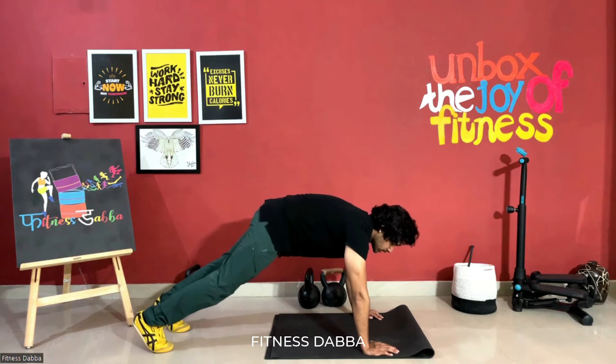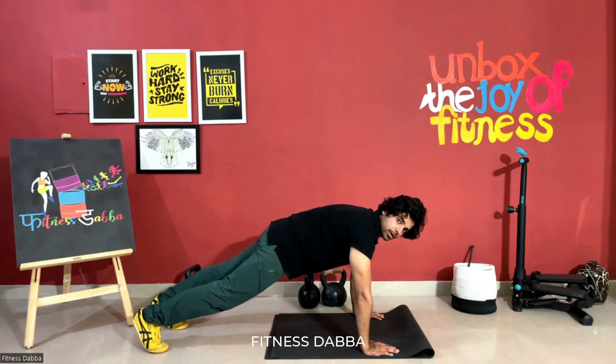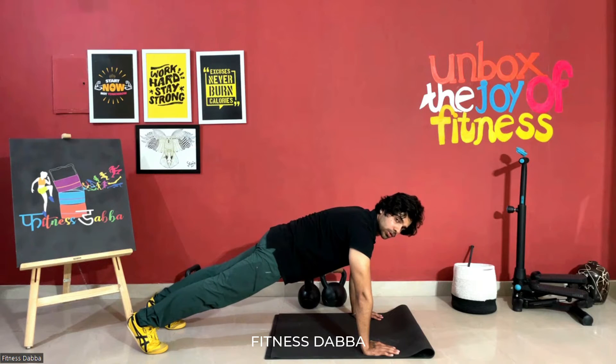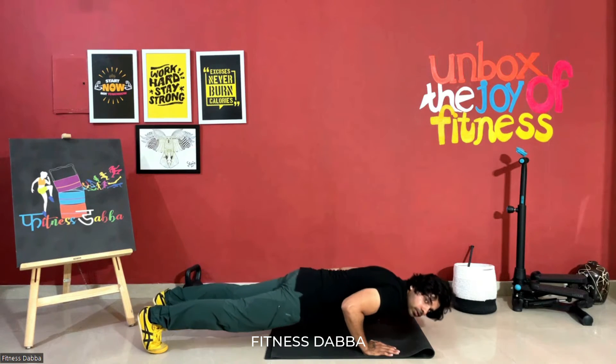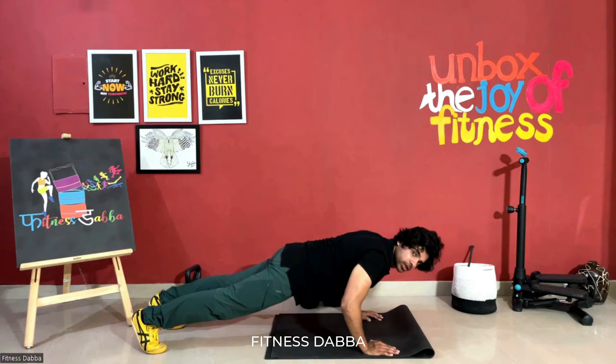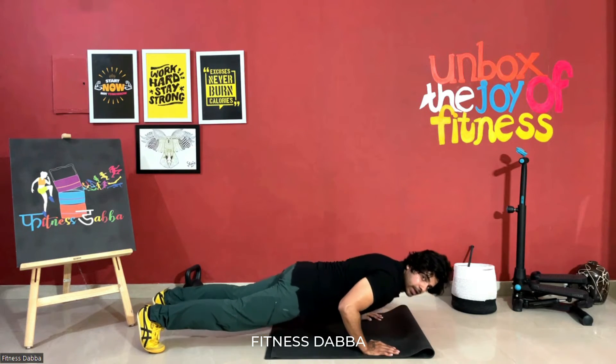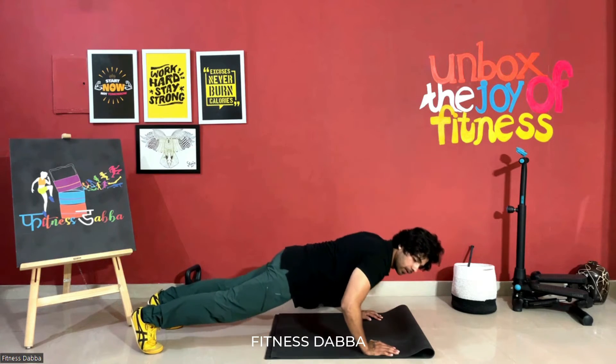The first one is the straight one. Hands shoulder-width apart, legs straight, core tight. Go down and then while contracting your chest push yourself up. Your elbows should be at 45 degrees. Exhale up, inhale down.